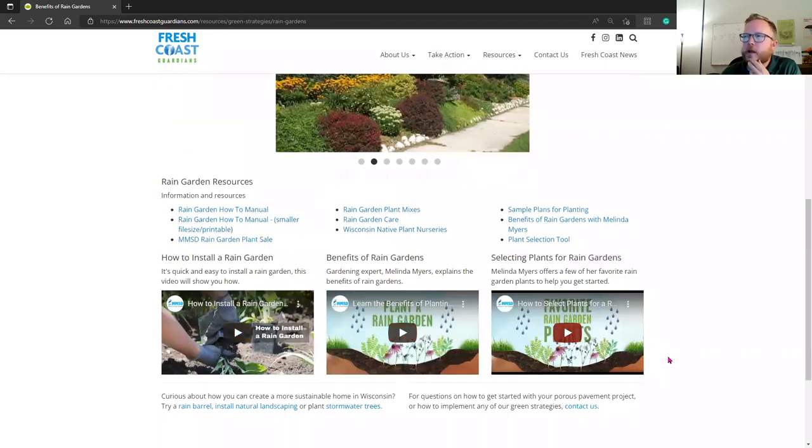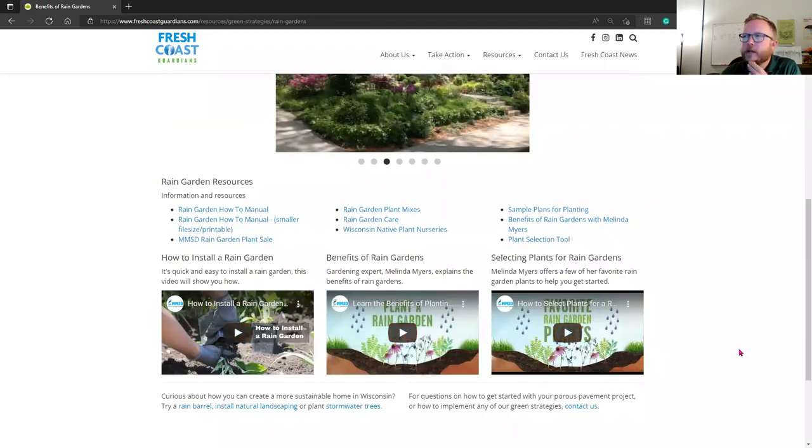There are also videos about how to install rain gardens at the bottom of our rain garden page that are helpful.